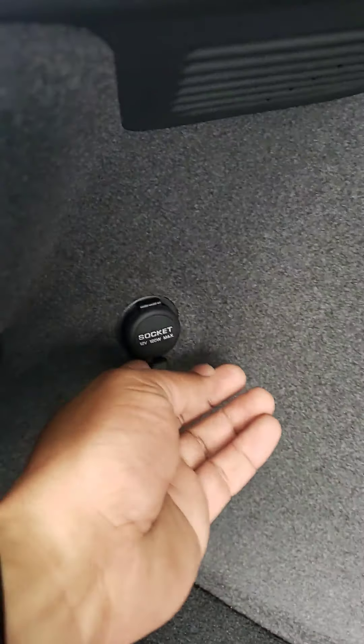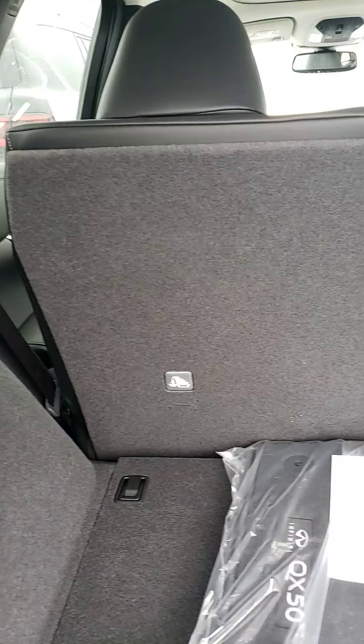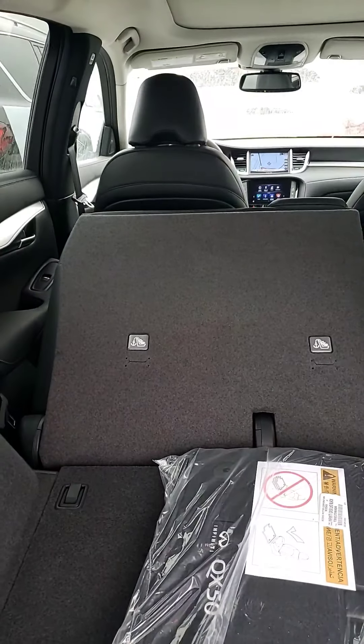You have a phone charger up here, and this is just to pull your seats down right in front if you need more space. You just pull from here — as you can see, the seats go down.